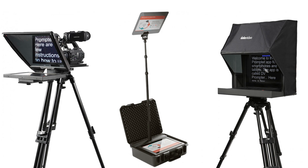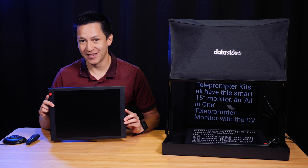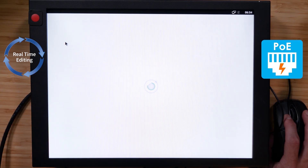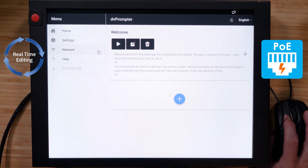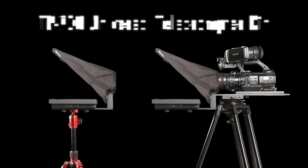The new series of Datavideo teleprompter kits all have this smart 15-inch monitor — this all-in-one teleprompter monitor with the DV Prompter Plus app built-in. It has a tough metal frame, plenty of inputs and outputs.